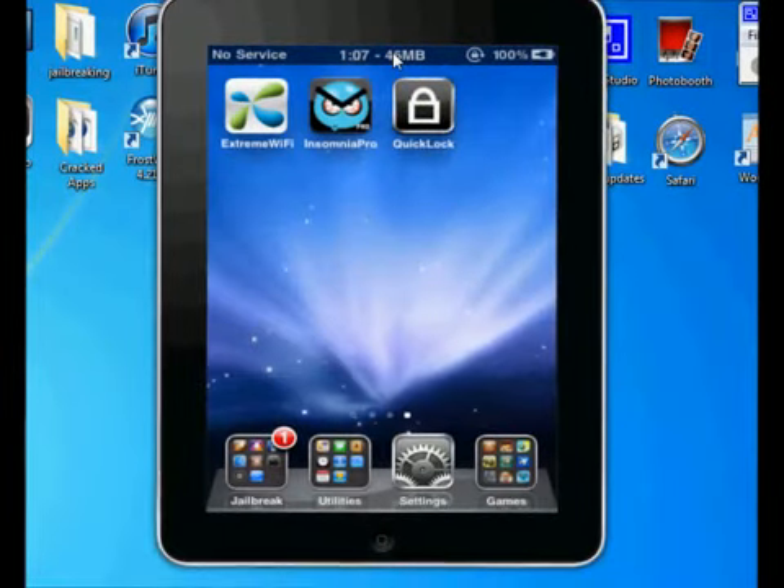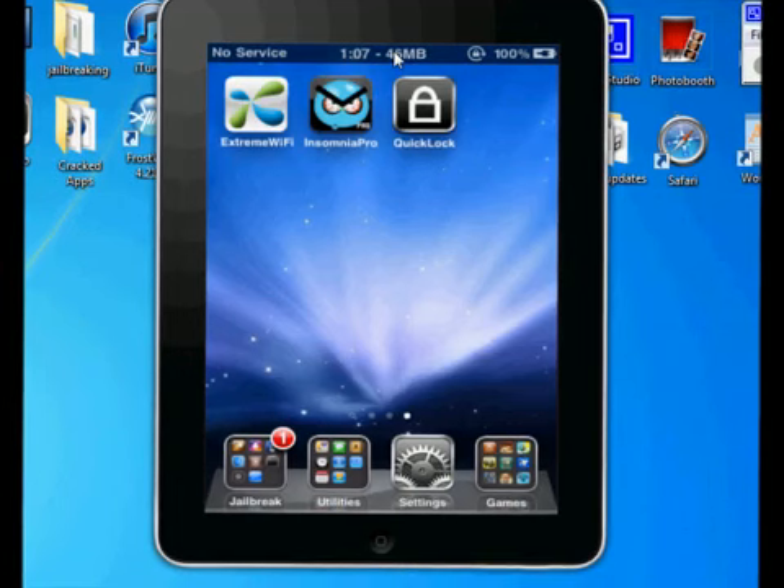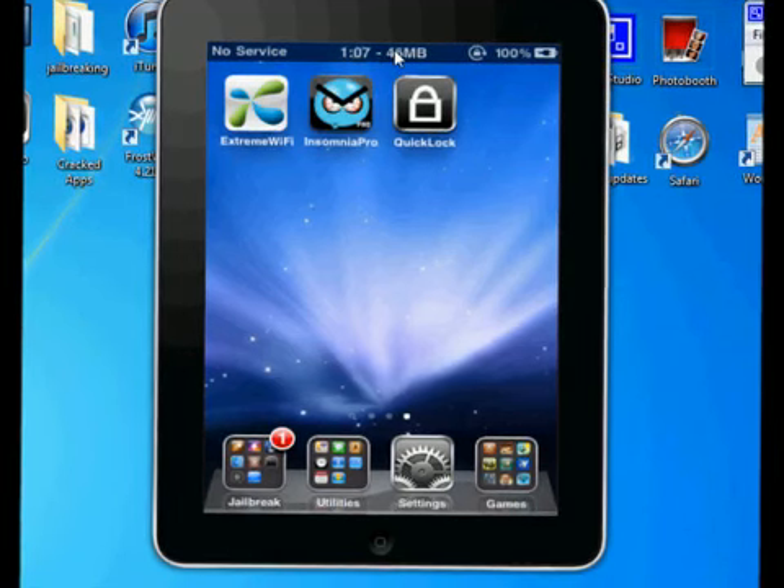Hello YouTube, this is Apple Tech Helping, and today I'll have three tweaks for you to make your life way more easier.